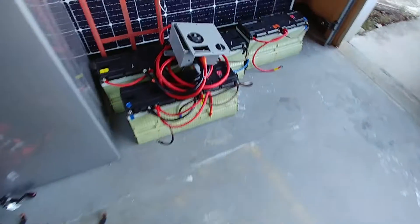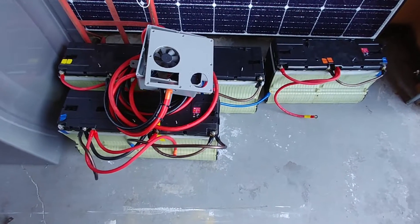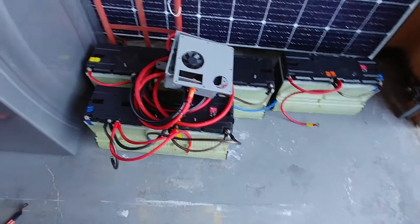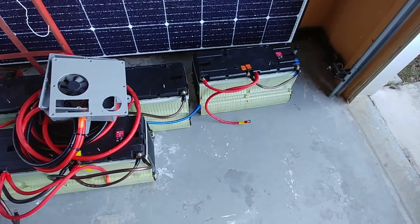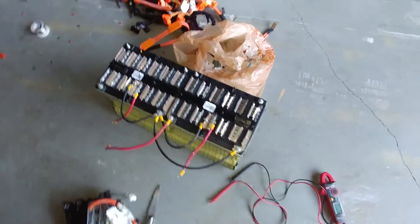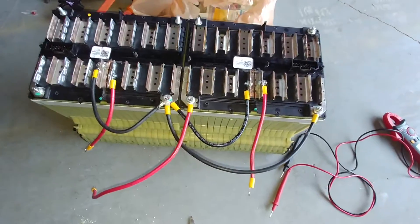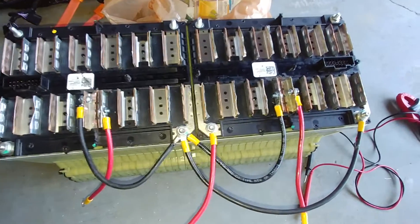These are the ones I did for my brother — this configuration is 48 volts, and this one is going to Rhode Island. For now, that's what I've been doing all day today: converting these 48-volt packs to 24 volts.